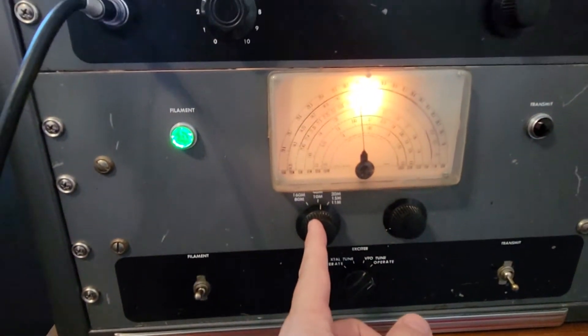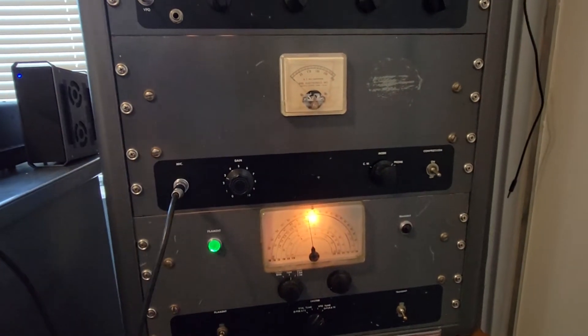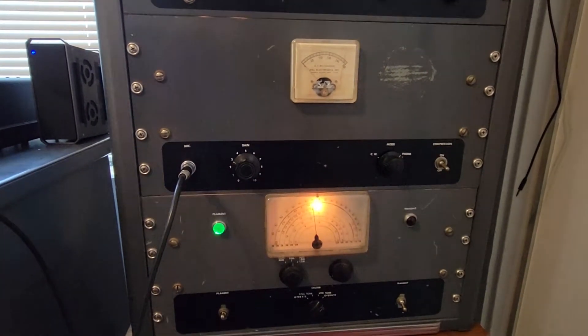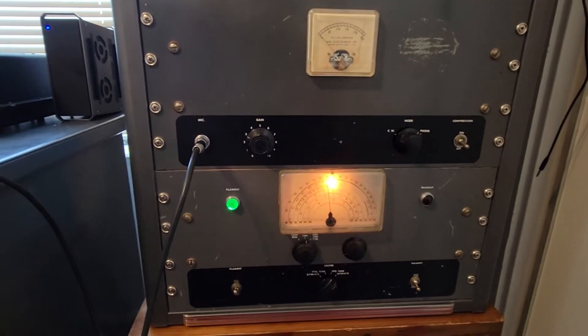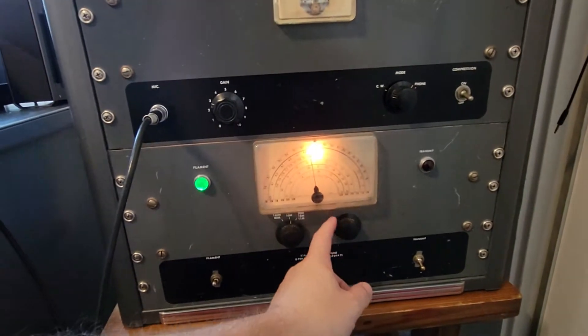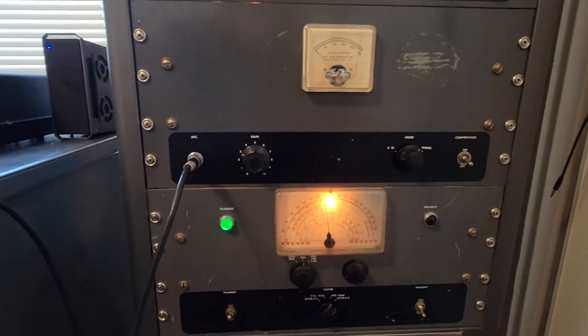So let's go through the controls here. This is your band switch for your VFO. This model has a built-in VFO. Other Globe King 400s and 500s might not have the VFO down here, so you would be using a crystal or an external VFO. But if you have the VFO, you have to preset that band switch. This is to tune the frequency. Right now we're on 40 meters, about 7290.